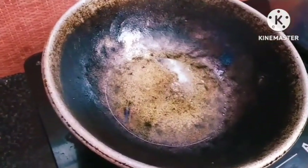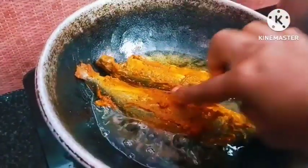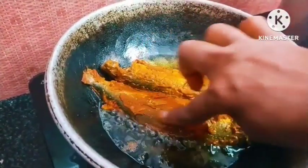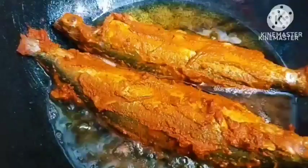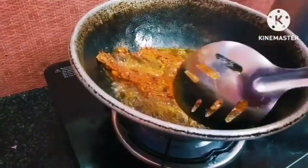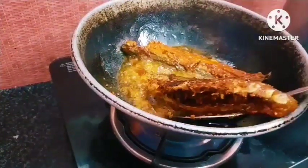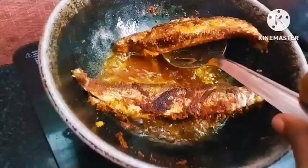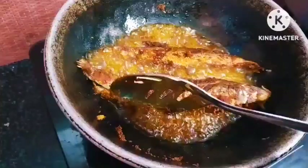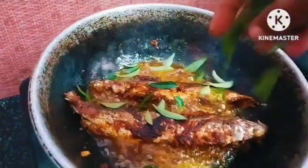We will add 2 to 4 ingredients in the mix of the meat.